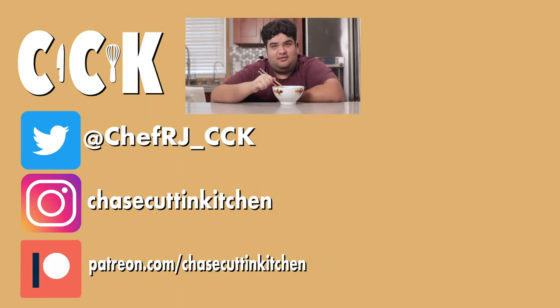Thanks for watching. If you liked the video, smash the like button. If you really liked the video, become a subscriber and hit the bell notification icon. I upload every Thursday. Don't forget to follow me on Twitter and Instagram and support me on Patreon. So I decided not to shave for this episode — should I do what Linus does and just grow a full beard? Let me know in the comments.